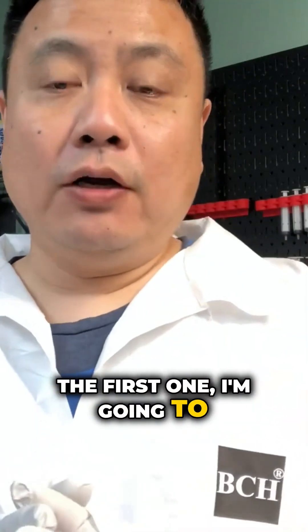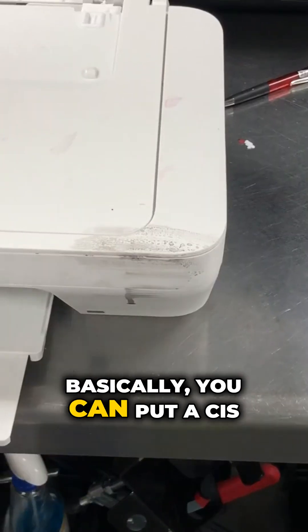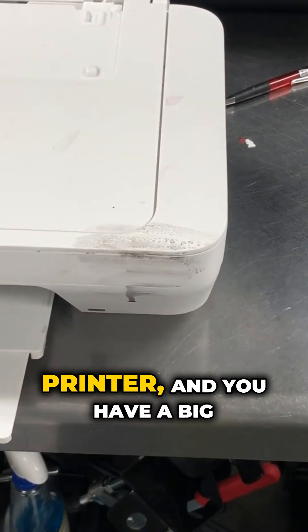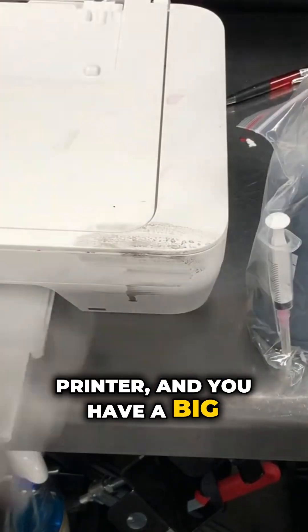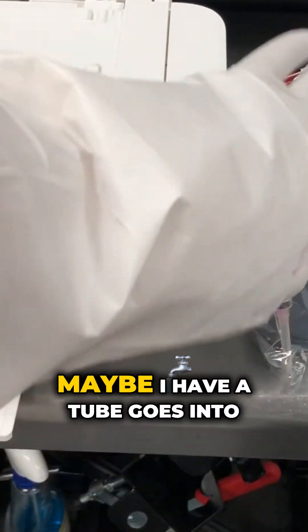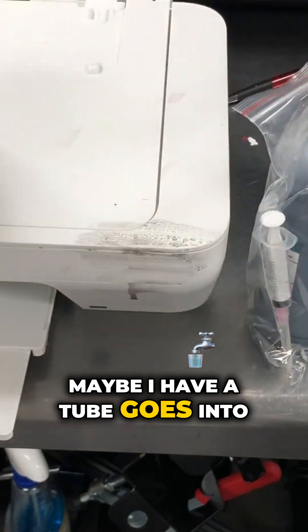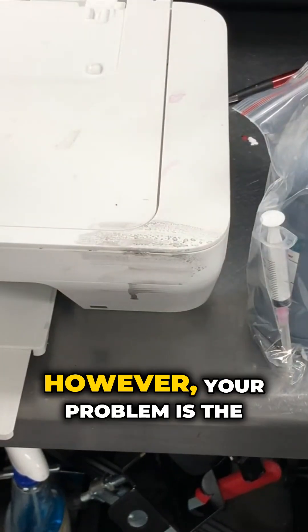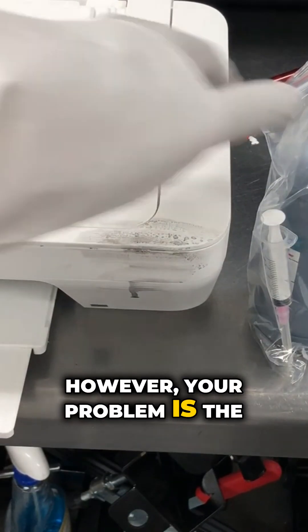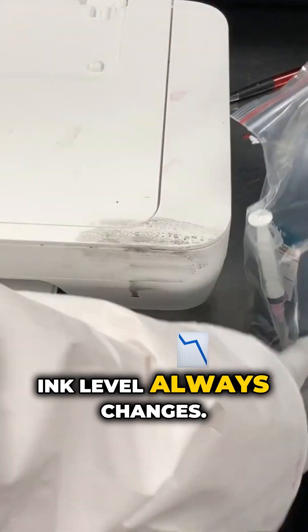The first thing I'm going to talk about is the ink tank. Basically, you can put a CIS on any kind of printer. For example, if you have a printer and a big bottle of ink, your idea might be to have a tube that goes into the cartridge. However, the problem is that the ink level always changes.